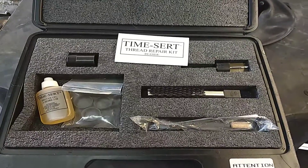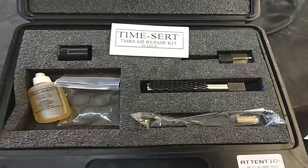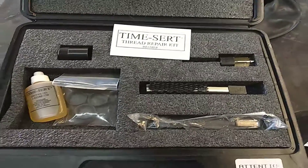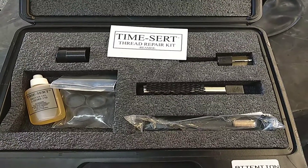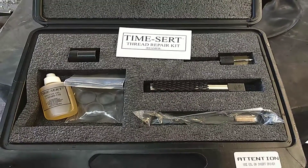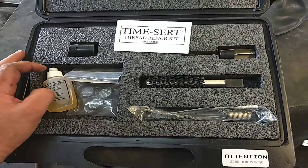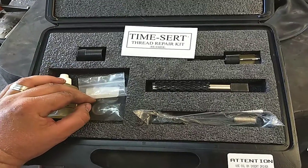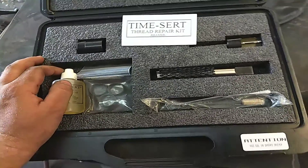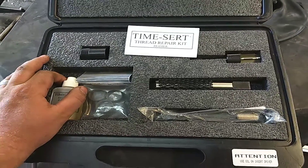If you own a Volkswagen or Audi with the 4.2 liter V8 and it has an aluminum oil pan, and you've decided to change your own oil, or you had Jiffy Lube or someone else do it and they stripped it out, this is what you're stuck with. You're going to be buying this kit — it's about $536, but it is cheaper than the dealer. The dealer wants almost $2,500 to remove your lower oil pan and install a new one with aluminum threads again, which can always strip out again.